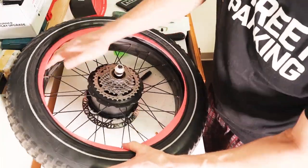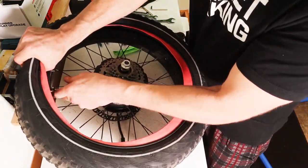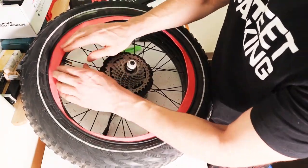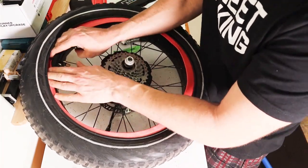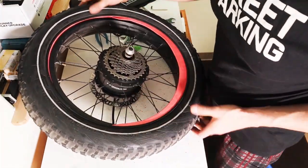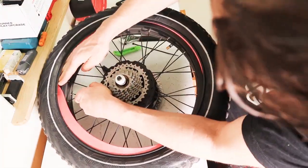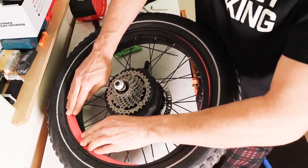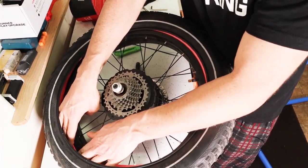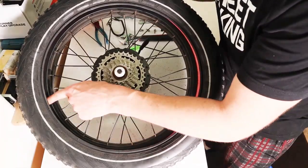Once the tube is mostly in, rotate it so the valve is coming out nice and straight. Starting at the valve, go ahead and push just the Tannis armor in and work it around until it's about halfway, then shove it in the rest of the way. You're basically just tucking the Tannis armor in and it'll catch on the rim bead on the other side. Keep going till all the Tannis is in.